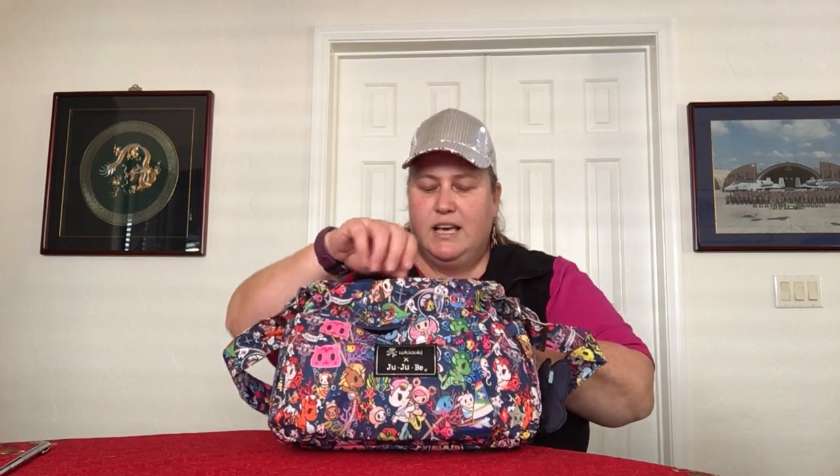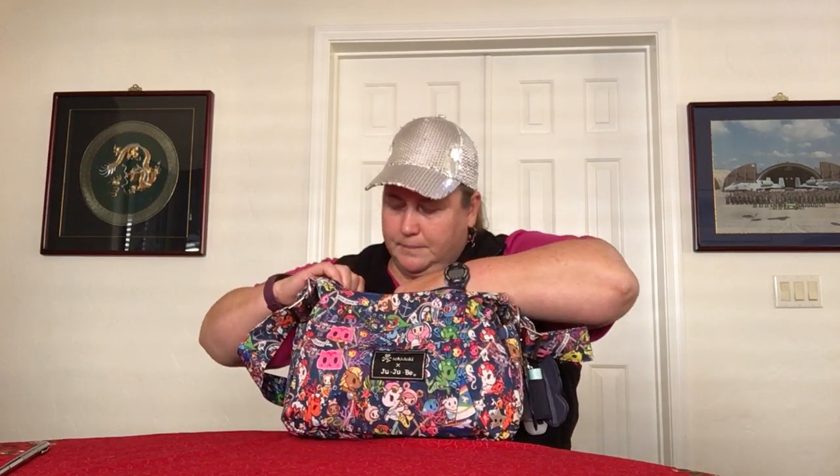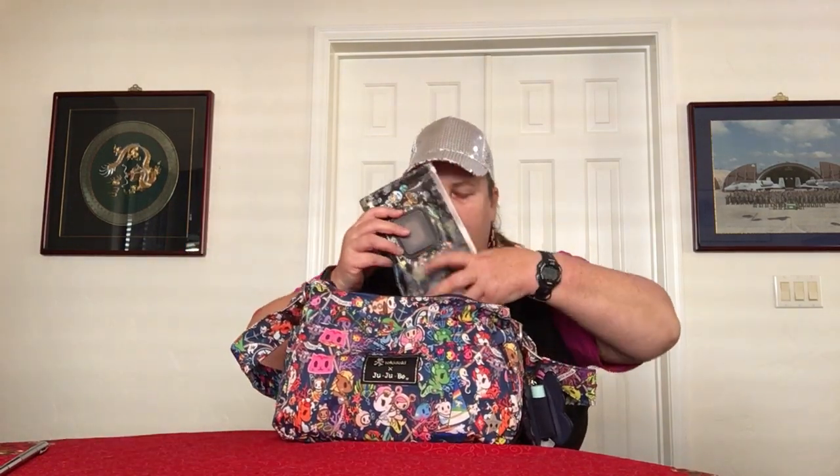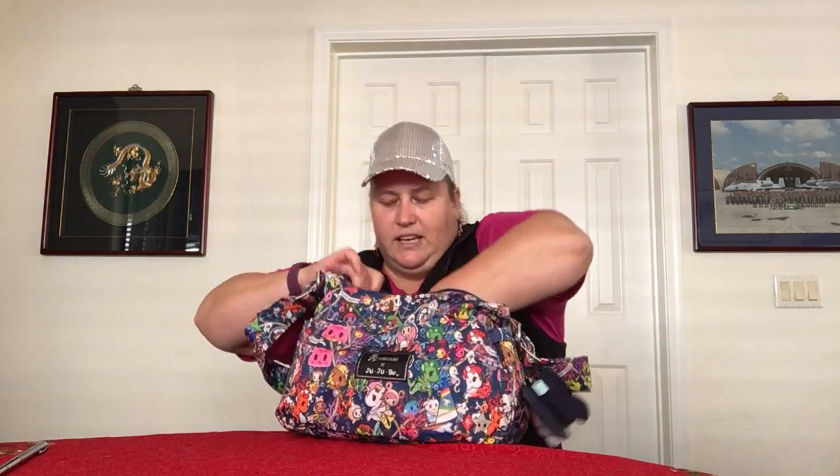Now let's go to the inside of the bag. It has this nice big Tokidoki Jujubee zipper pull and smooth zippers. The inside is a bright white and pink striped lining. There is a privacy zipper on the back all the way across, and inside that pocket I just have my Y pouch with Tokidoki Space Place alcohol wipes — in case I need to wipe something off or sanitize at the dog park. It fits really nicely, flat and out of the way.